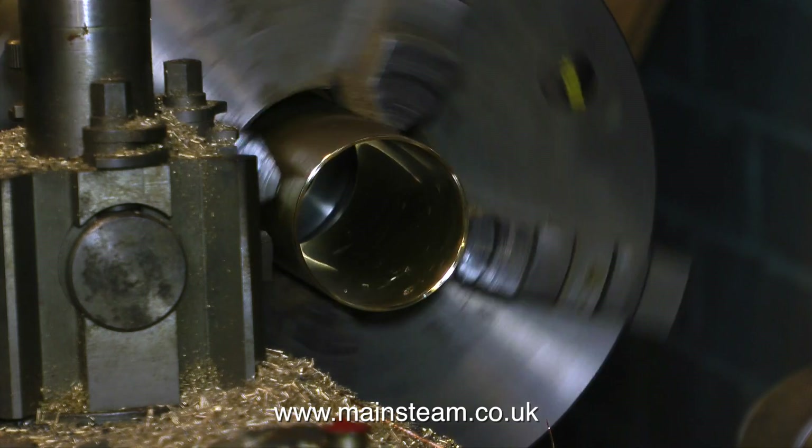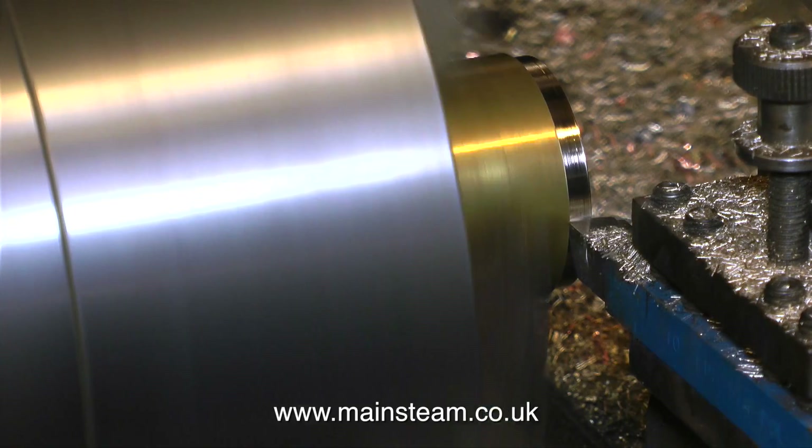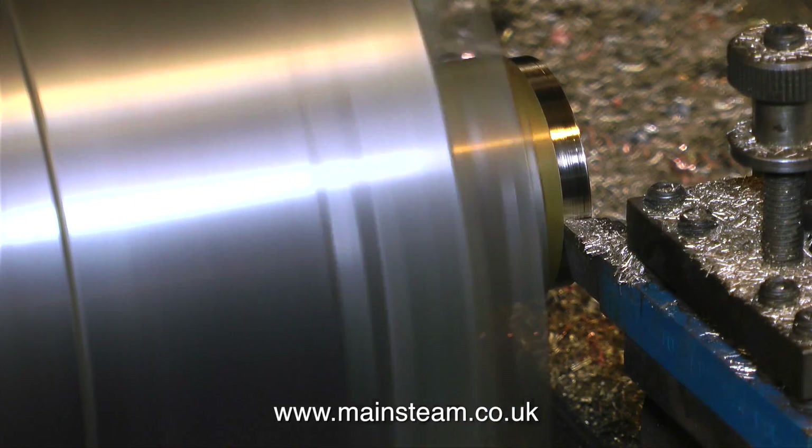Health and safety notice: keep your fingers clear of the chuck at all times. So now I have the tube, and it's time to make the plugs to go in the end of the tube. This is the first one.